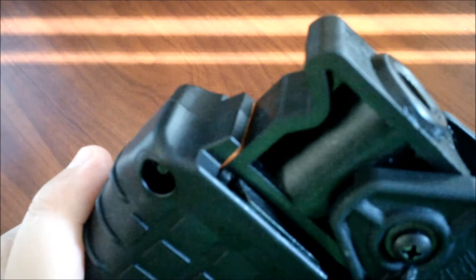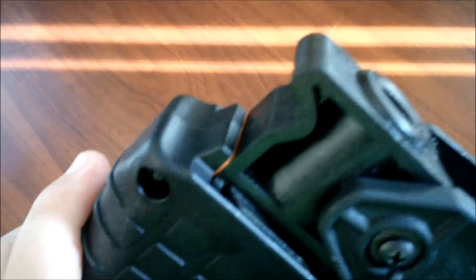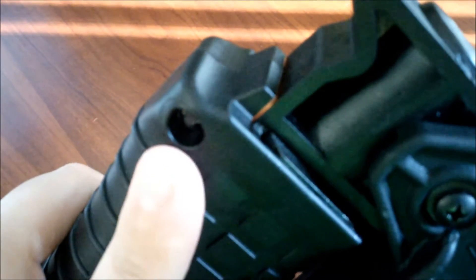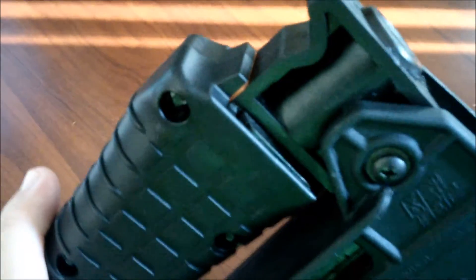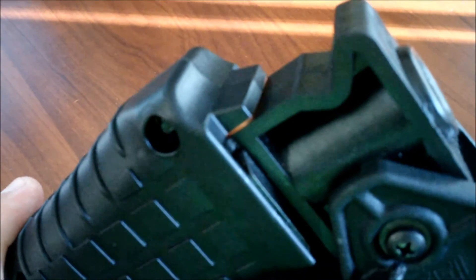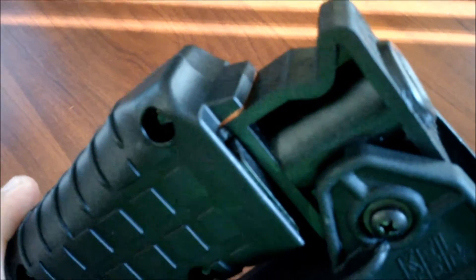But it shouldn't be too hard for you to epoxy it in place. Just remember that these do come in two pieces, so you'll just want to epoxy it to each piece. That's all. And that completely eliminated all side-to-side wobble that this had.